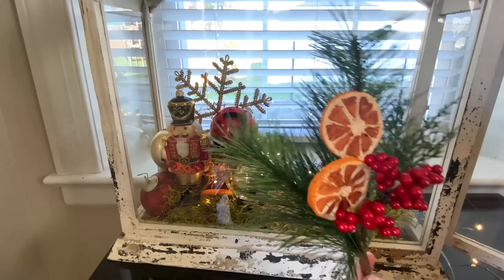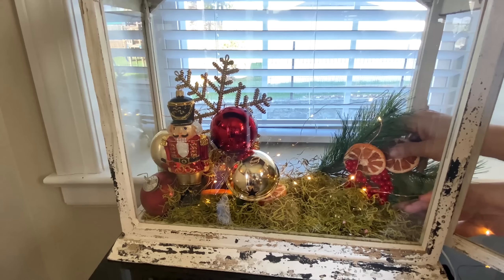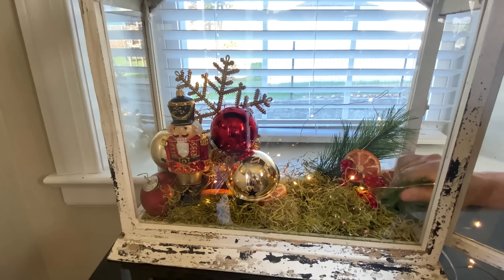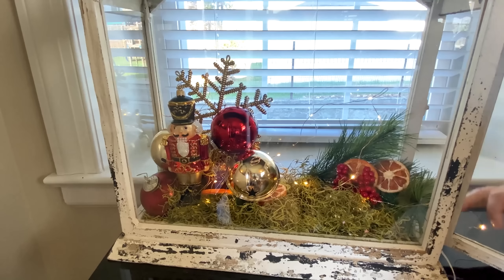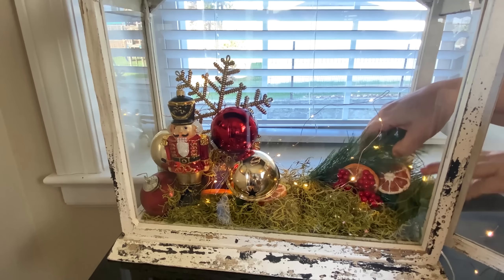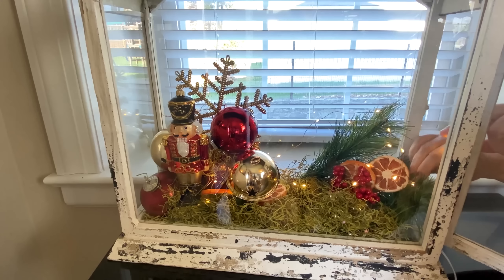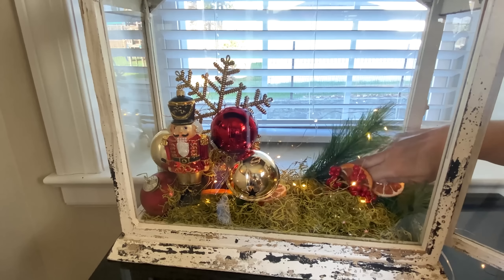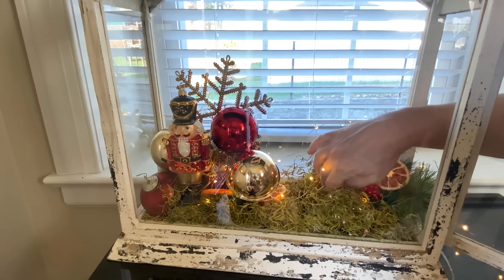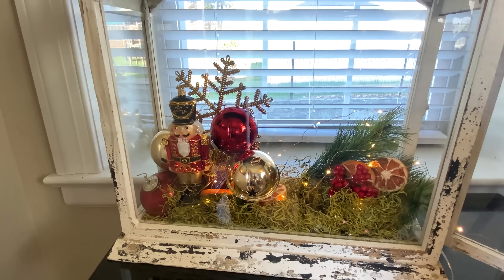I'm going to add in another pick and just place it right here in the back — you're definitely going to be able to see this one. I'm going to wrap a few of the lights around. These lanterns look really nice as well with some pillar candles in them, and they are deep enough to where a pillar candle will fit nicely. But I just wanted to do something a little bit different this year. So I have the lights all wrapped inside the pick.